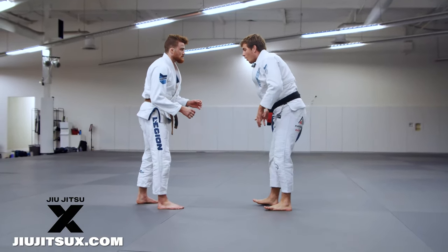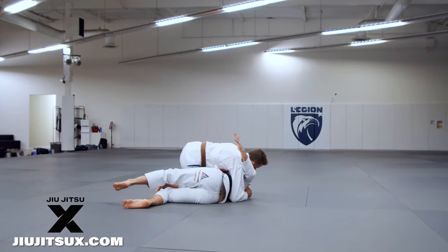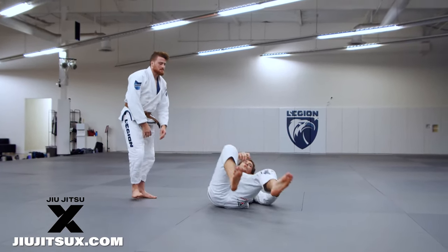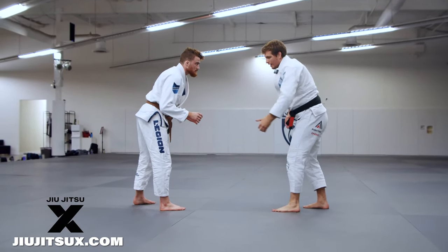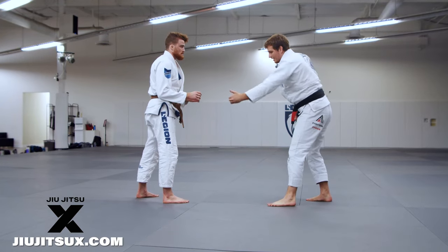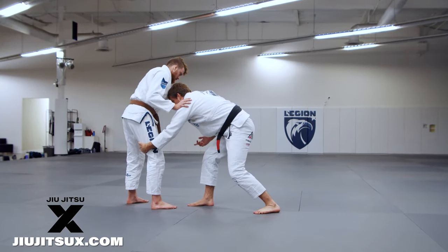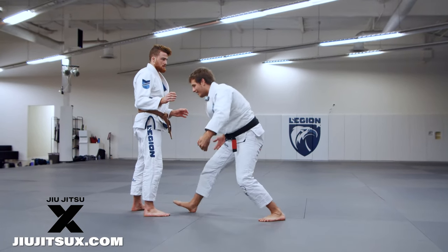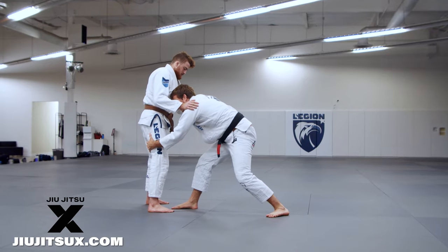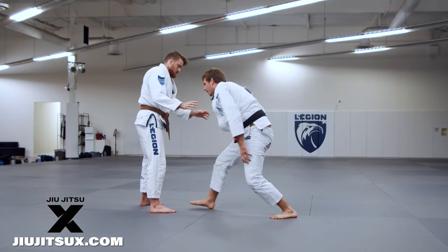It only works because of that resistance. If I walk at him and try to pull half guard like this without setup, I have no control and he's just going to go right into a knee cut. But by attacking a single leg first — not even a full single leg, literally just touching behind his knee, grabbing his hamstring — he's going to push on me and resist.